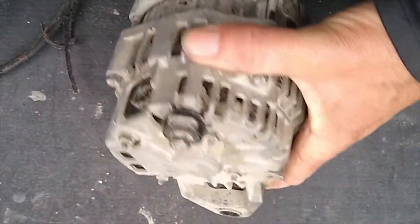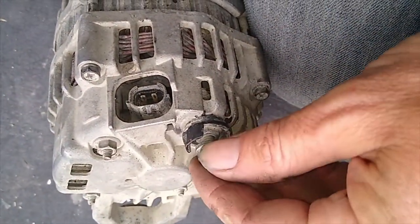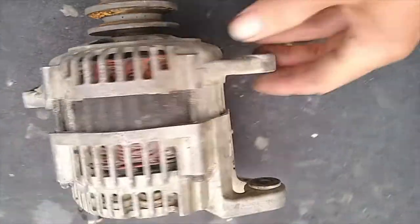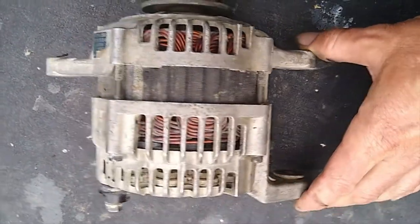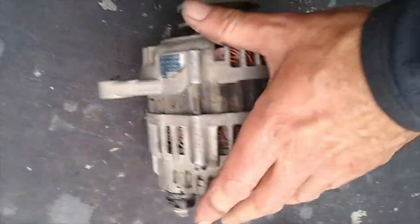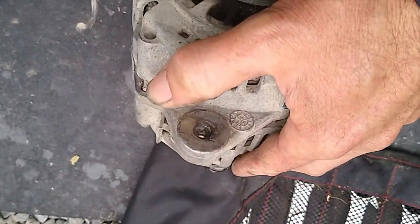When you go to take out the old 70 amp alternator, there are two plugs on it. There's the main feed which goes off to the batteries — it's a 10 mil — and then you've got your standard plug in the back here which needs to be disconnected. And there's a big long bolt that goes through underneath: 14 millimetre bolt on this end, nut on the back. Quite tricky to get at, but you will get there eventually. And then there's a 12 mil up on the top there.